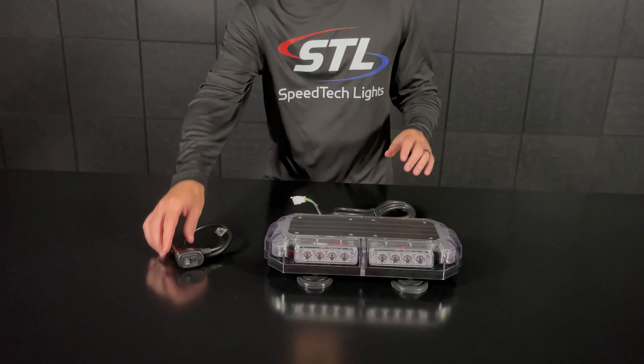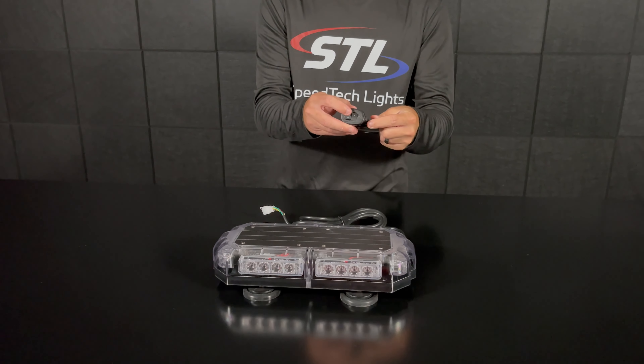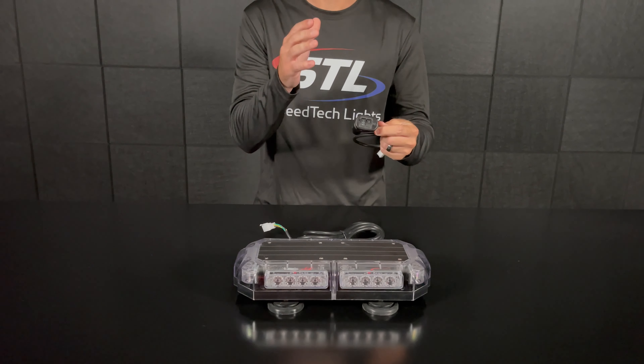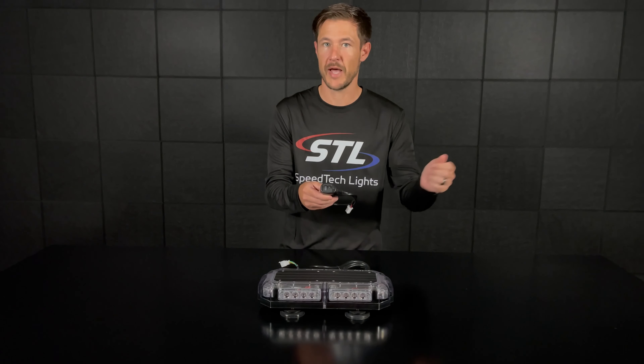Now when using our optional SIG plug you do have two power modes. If you flip your power switch up you'll be in power mode one, and if you flip it down you'll be in power mode two. This gives you the ability to program up to two flash pattern memories, and you also have your flash pattern toggle switch here to change patterns.